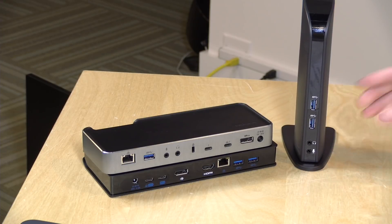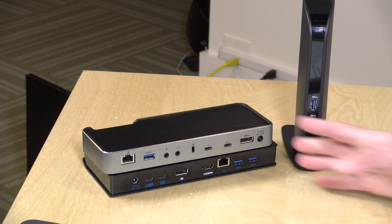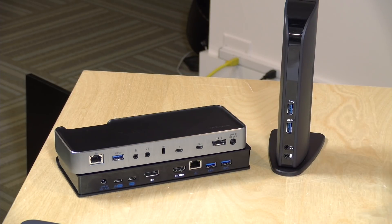So that's going to do it for this introductory video for the Kensington Docking Station family. We're going to be taking a deeper dive next into each one of these docks in separate videos, so if you're curious about one in particular you can see exactly how it works and how it connects up with a compatible laptop.